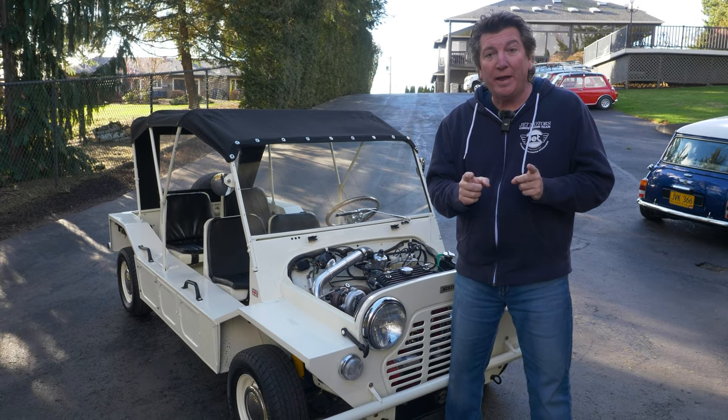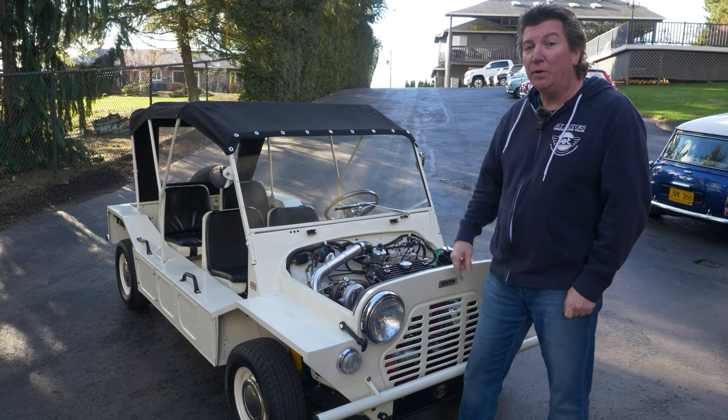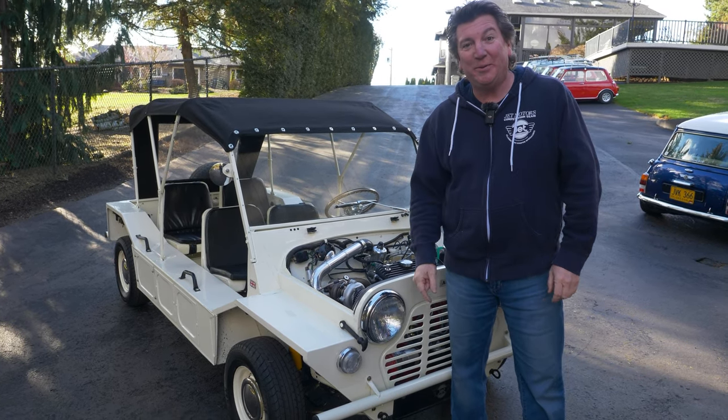We're going to go for a ride in this now, and we're going to see you in the next video. Stay classy, San Diego. Go f*** yourself, San Diego.